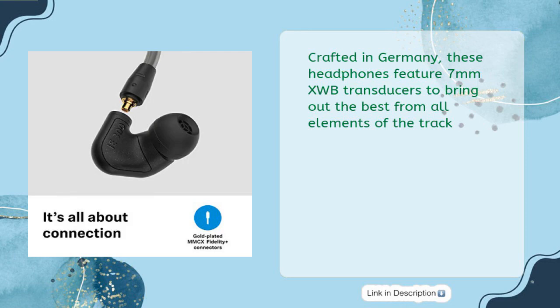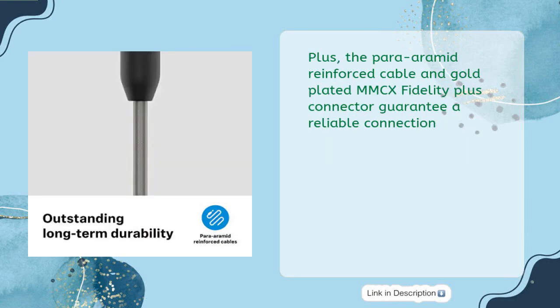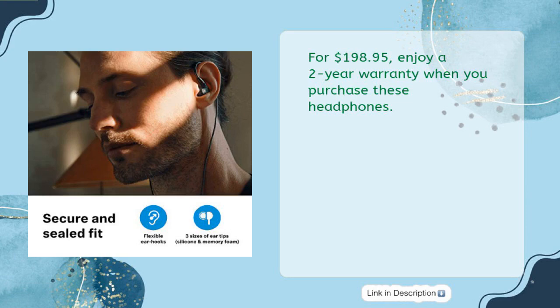Crafted in Germany, these headphones feature 7mm XWB Transducers to bring out the best from all elements of the track. With a specialized back volume and absorbing resonator chamber, they deliver powerful and clear sound for an immersive music experience. The Para Aramid reinforced cable and gold-plated MMCX Fidelity Plus connector guarantee a reliable connection. At $198.95, enjoy a two-year warranty when you purchase these headphones.